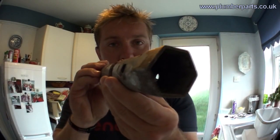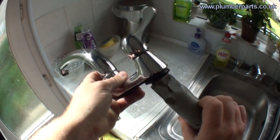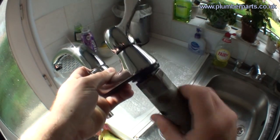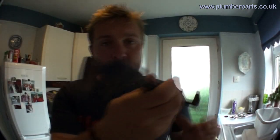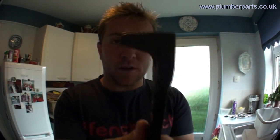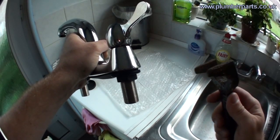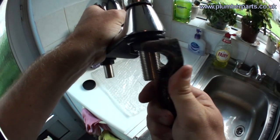Next we have a tube spanner with two different sizes — that will just come up under there and tighten up like so, really easy. In a small space you can undo and tighten up these nuts, which is generally where you're going to have to work when doing a kitchen tap. Last but not least we have a very similar type of tap tool — this one goes up underneath onto the nut and spins round, so it can loosen and tighten it up. Of course, if you're lucky you can just use a spanner.